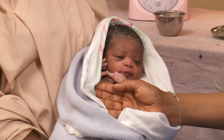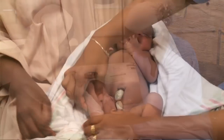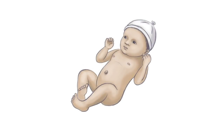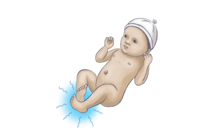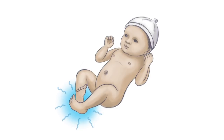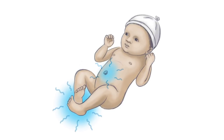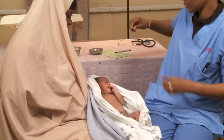Then feel his feet. The baby's temperature should be similar to yours. As a rough guide: if the feet are warm, the baby is warm. If the feet are cold and the trunk is warm, the baby is cold and needs to be warmed right away. If the feet and the trunk are cold, the baby is very cold, maybe even quite sick, and needs urgent warming and care.